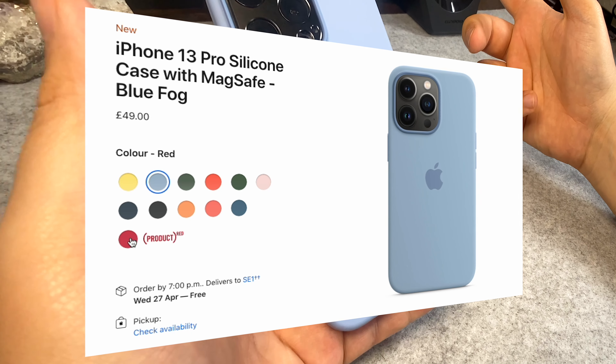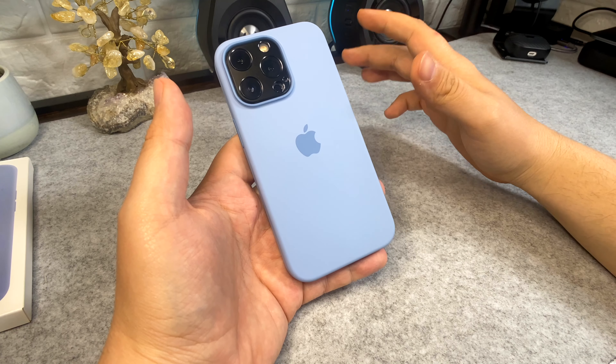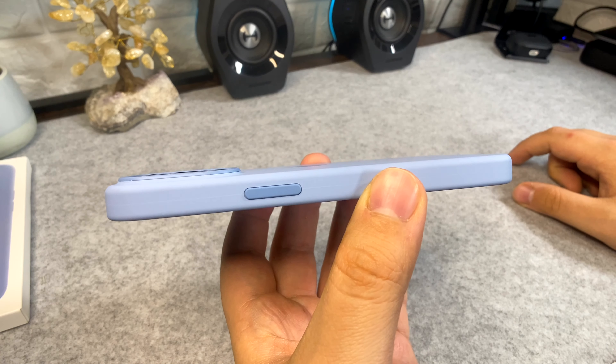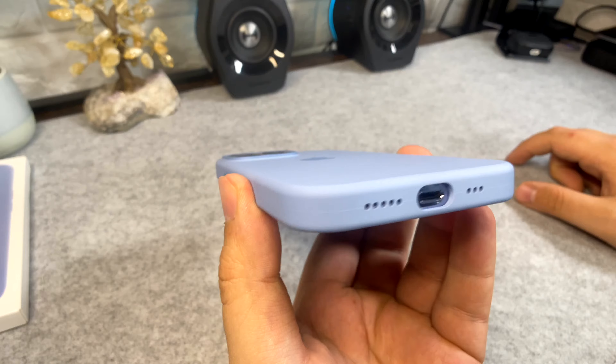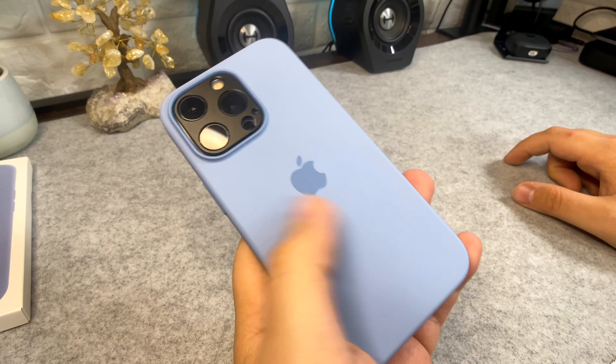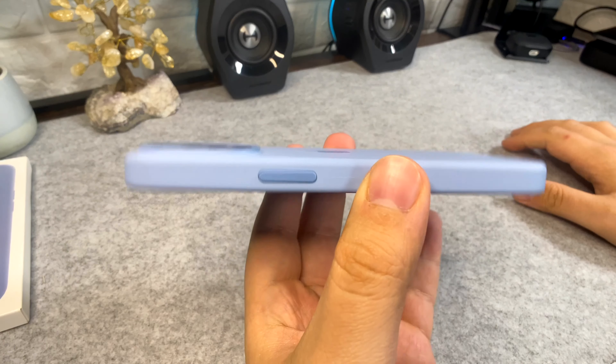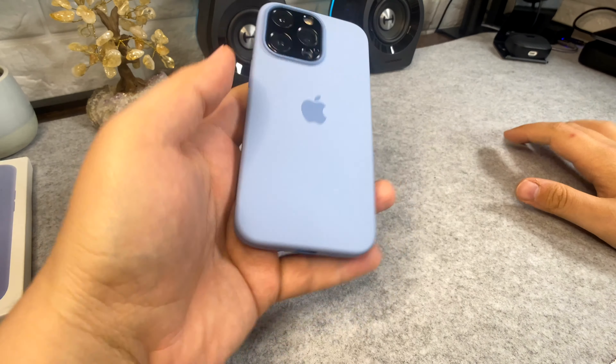However, it does look nice — you get nice colors, including the brand new ones that have come out, so you can definitely customize it with your phone. But in terms of protection, I wouldn't get it just for protection. There are other cases out there that offer the silicone grippy back feel, are cheaper, and give you more protection.